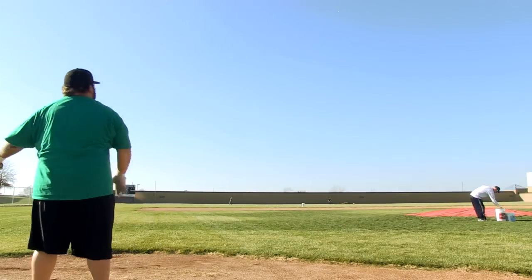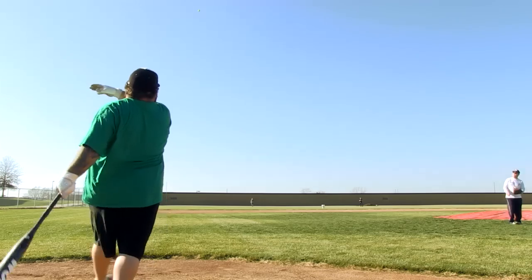Hey, I'm Hobbs at JustBatch.com and we're out here hitting today. I have here the 2013 Worth 454 ASA Mutant. It is the 454 mutated technology like before. It's made in the USA.